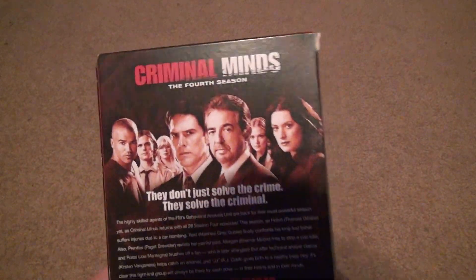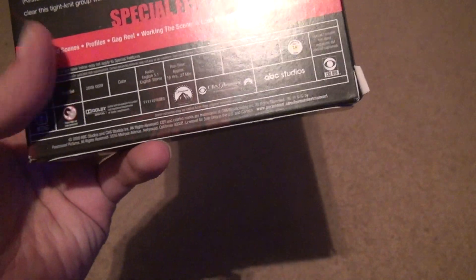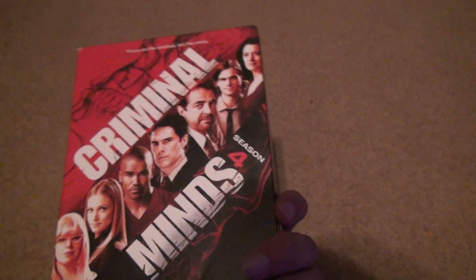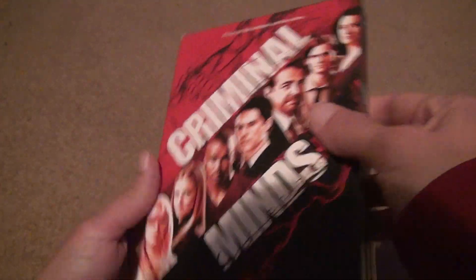Okay, as you can see, here's the back. You can get 5.1 out of this show, but it's not going to make much of a difference unless there's a sound effect in the background. Yeah, there we go. Focus on the criminal, not the crime.